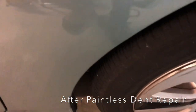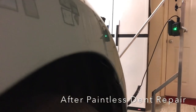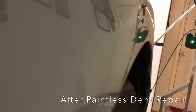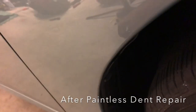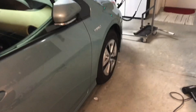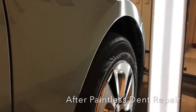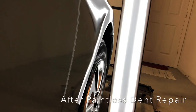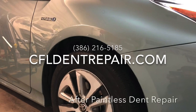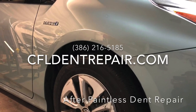I want to take this time to say thank you for stopping by to check out this video. I know this is kind of a long video, but I'm really passionate about this industry and the value that it provides to the consumer. I really just want my customers to understand the value they receive when they hire a skilled paintless dent repair technician to do these types of repairs. If you have any more questions about paintless dent repair in general, you can give me a call at 386-216-5185, or set your appointment up online at cfldentrepair.com. Thanks again.